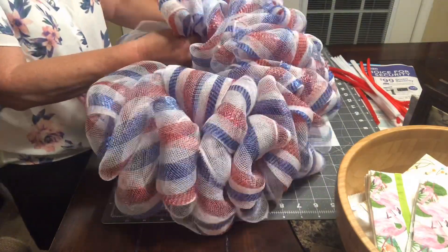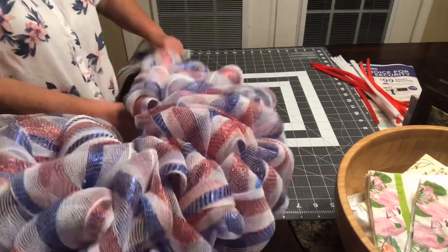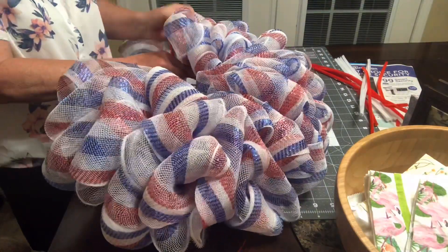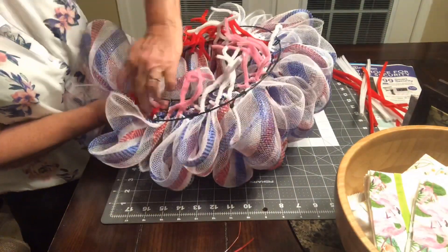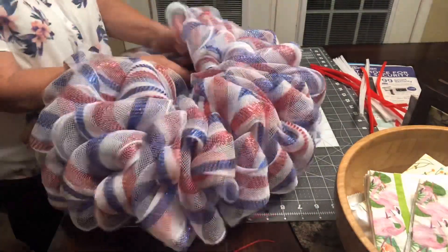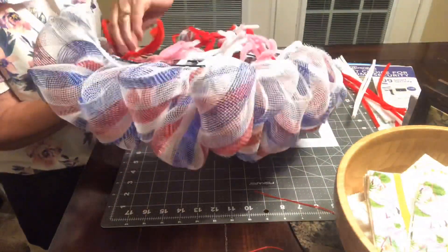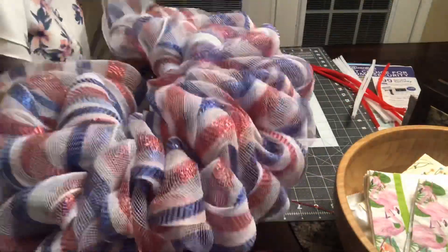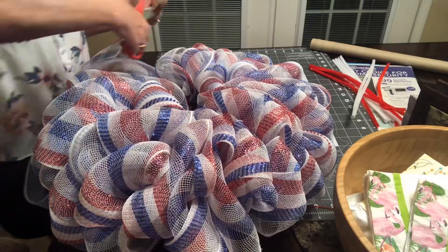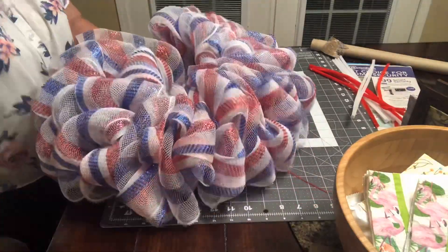I used the entire roll of mesh and almost ran out — I kind of had to push it together but it turned out okay. I would recommend not doing more than five puffs between each bar if you have this size roll of mesh. As you can see here I'm at the end of my roll; I was really nervous and didn't think I was going to have enough, but it did work out.